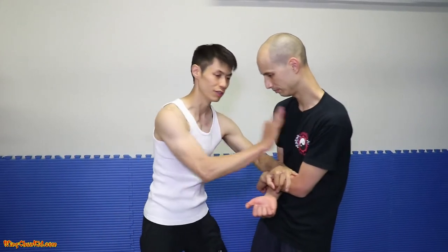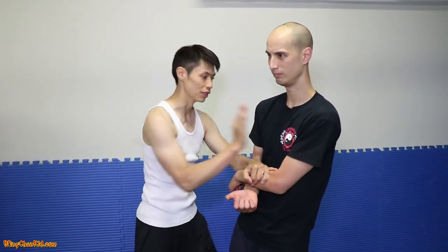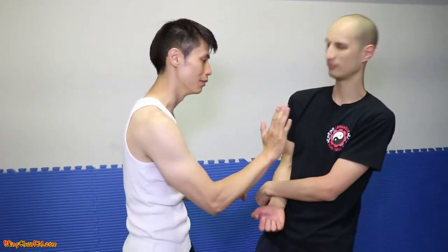Next one, I'm going to do Tam and then do a Jing Zhe. You can even substitute this with a punch, or a Jing Zhe. So Jing Zhe — just hit him on the chest, right in the middle. Or you can go on the face, but that'll be ugly. In training, we're just going to hit him in the chest.